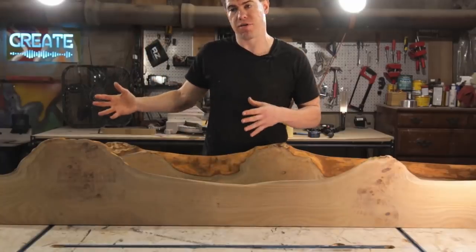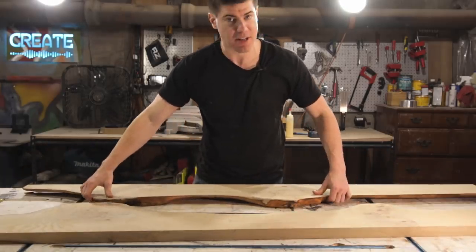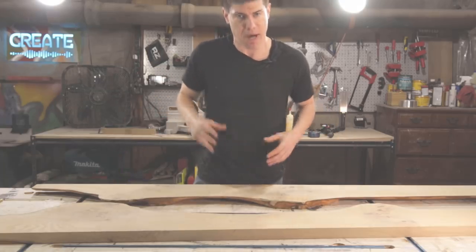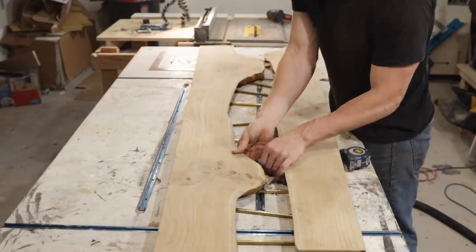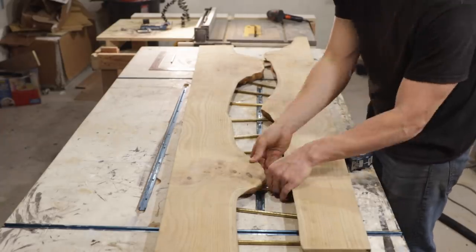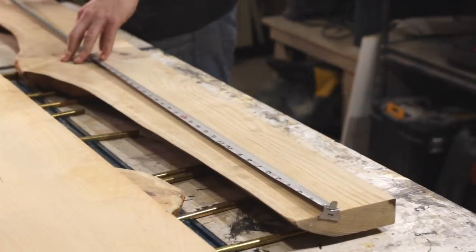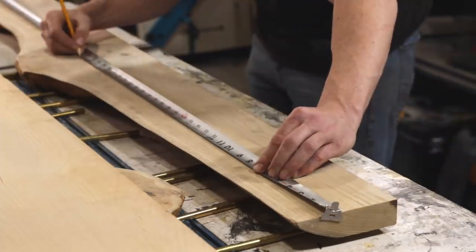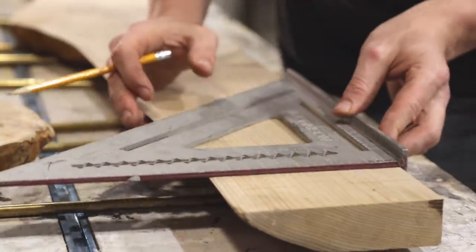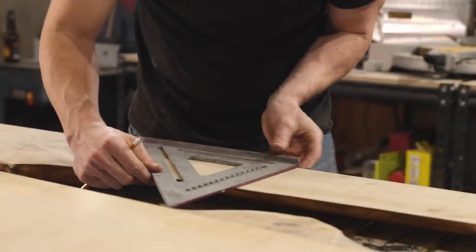The next step is to figure out how I want these two halves to align. I can just set them flat on the table and slide them back and forth to figure out the river shape that looks best. Then after the table is done, we'll cut off the excess part of the slab at either end. I also got out the brass rods and started figuring out the layout for them. I had this idea to make the rods turn gradually and go with the flow of the river, but if I did that I would never be able to get the pieces of wood together. So I decided the brass rods should just be straight, parallel to one another, and evenly spaced down the table.